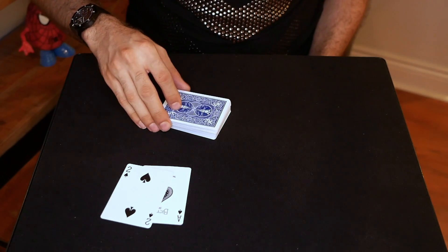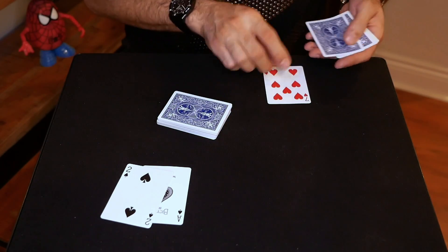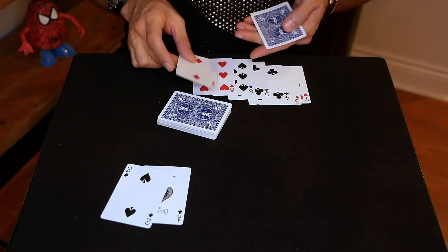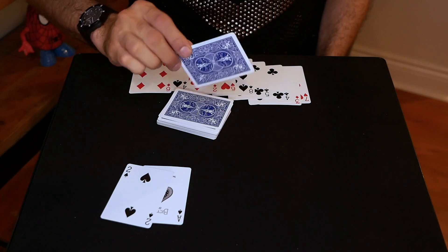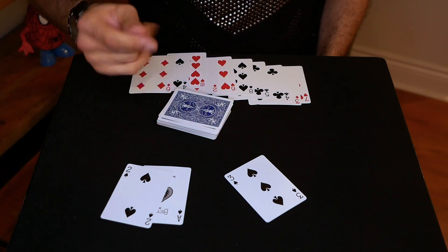Check this out — if I just give those cards a cut: one, two, three, four, five, six, seven, eight, nine, ten. And the 11th card that I cut to exactly is the three of spades.